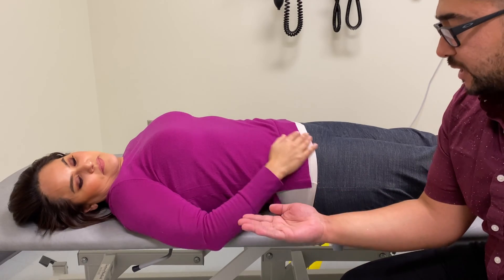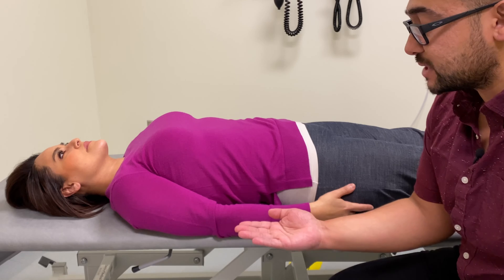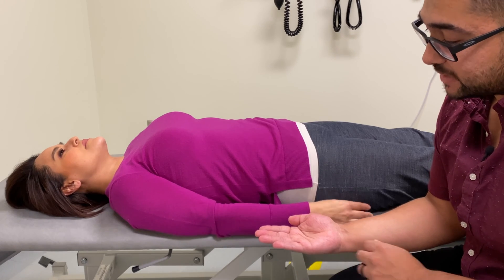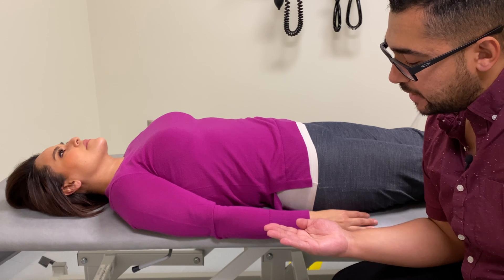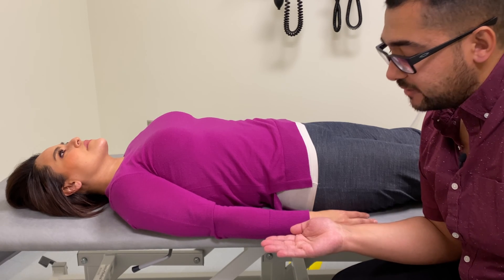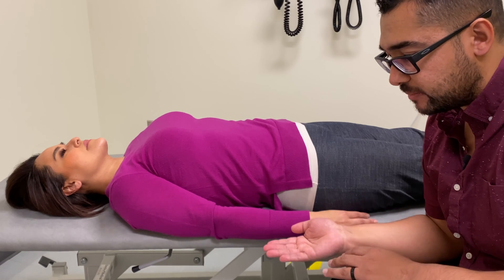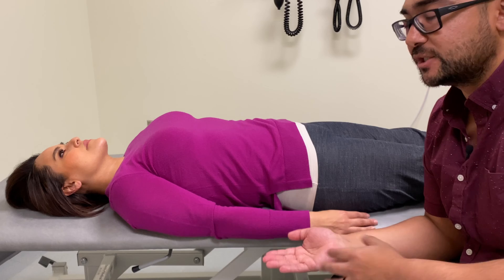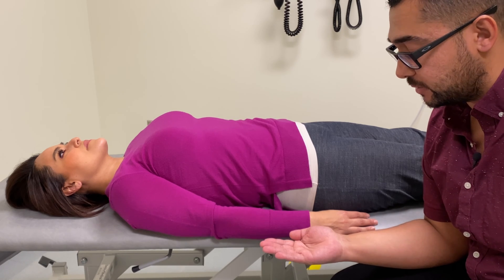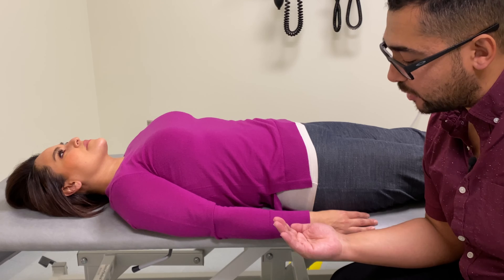The motions you would expect to feel: during cranial flexion, because of the dural attachments between the sphenobasilar symphysis and the sacrum — the dural attachments within the sacral canal — we would expect during cranial flexion, where tension is increased along the dura, for the sacrum to extend or rotate posteriorly around a transverse axis. To avoid confusion with cranial flexion/extension, sacral flexion/extension, and biomechanical versus craniosacral terminology, we'll instead refer to sacral motion as nutation and counter-nutation. In this case, the sacrum is nodding posteriorly — that would be counter-nutation.